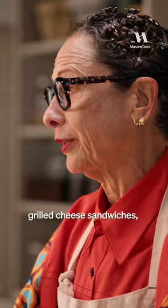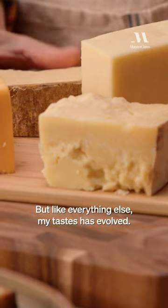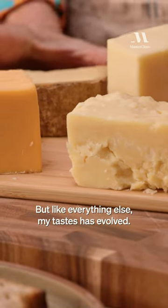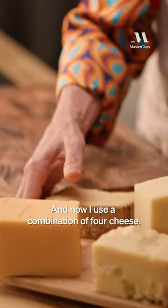When I first started making grilled cheese sandwiches, I only used one cheese — I used a Gruyère. But like everything else, my tastes have evolved, my sandwich has evolved, and now I use a combination of four cheeses.